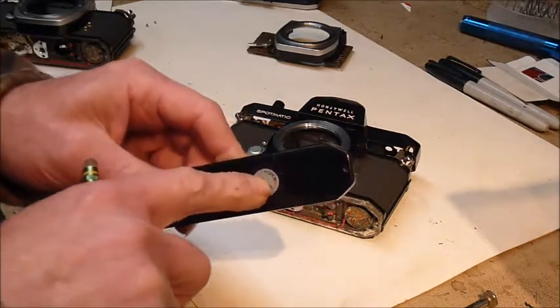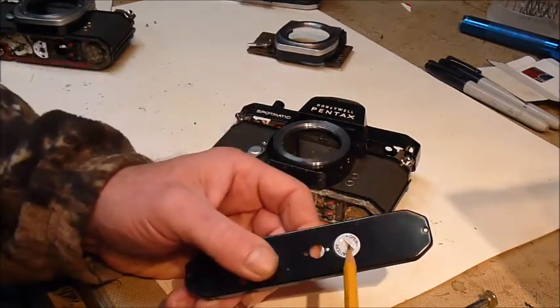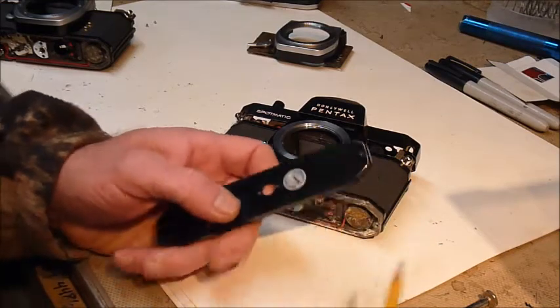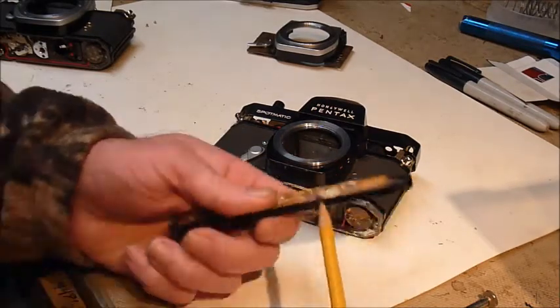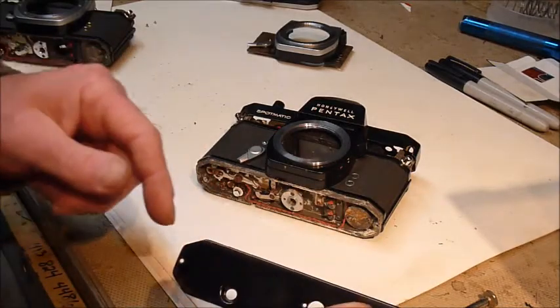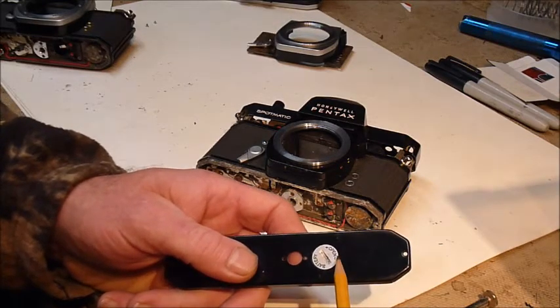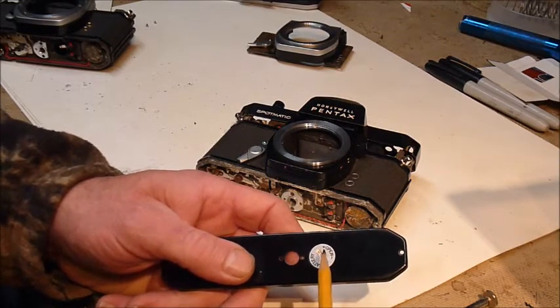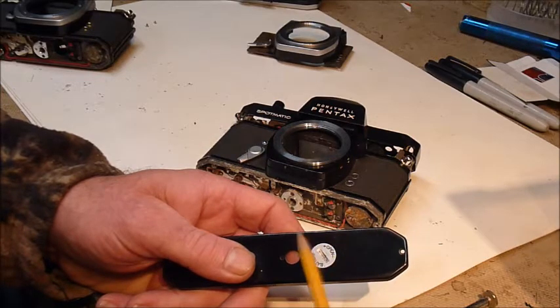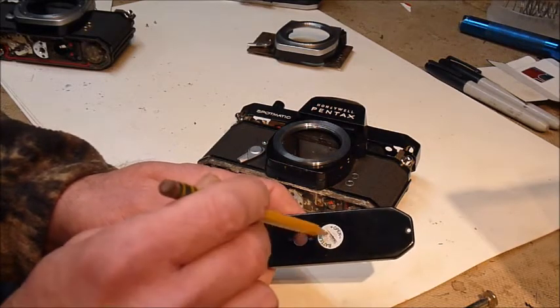You access it by taking out this cover. I did a video a while back about what I've done to get some of these corroded covers off. One of the things I've found problematic is once you get the battery cover off, the threads — if they aren't clean — can sometimes create a lack of continuity from the cover to the rest of the camera body. It has to have good contact, so you want to make sure that the threads are clean and the inside of the compartment is clean.